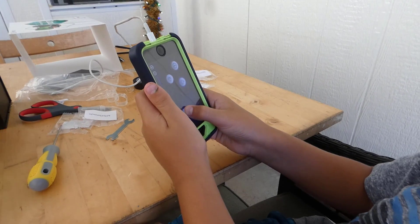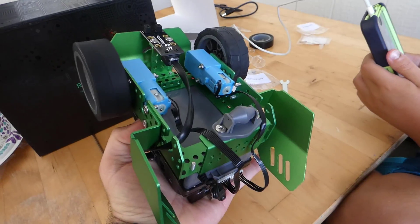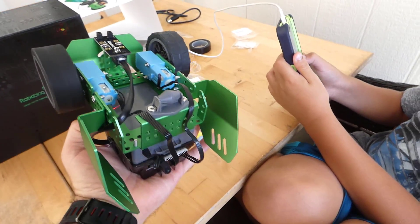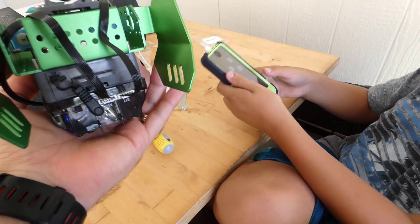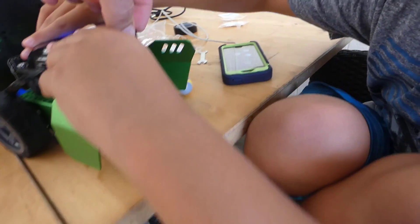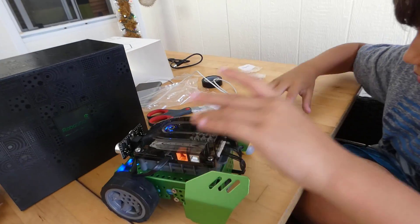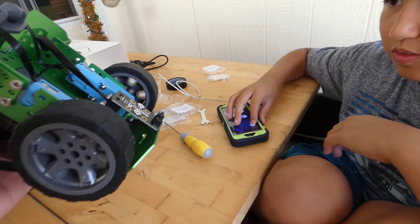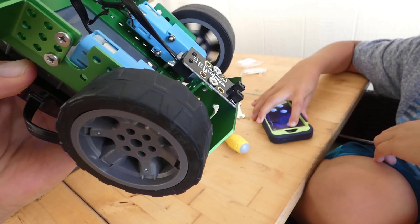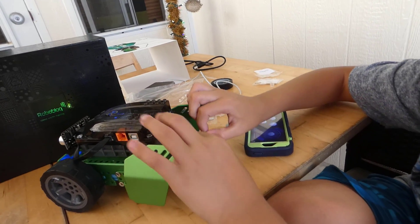It looks like just one wheel is working. Let me turn it upside down. What about the other wheel? Only one of the wheels appears to be working — maybe we don't have the other wheel plugged in. Let's check the connections. That's plugged into the M1, so let's unplug and replug in the M1. Make sure it's nice and tight and connected in the right direction.